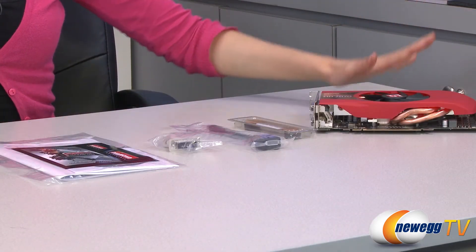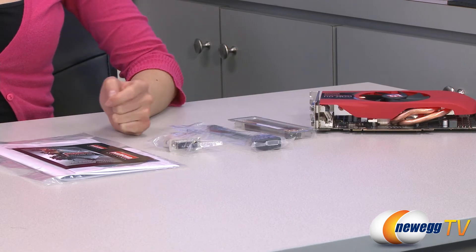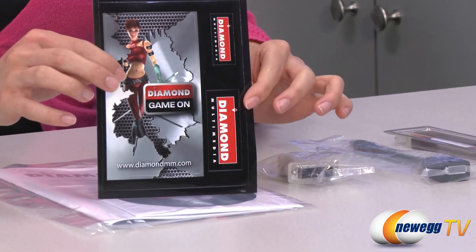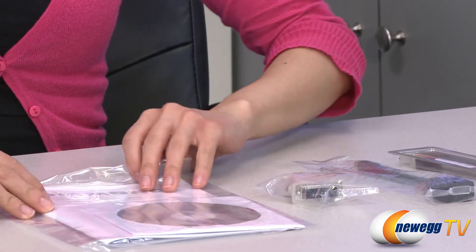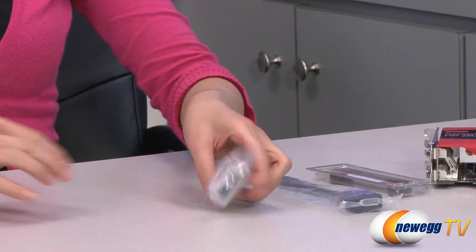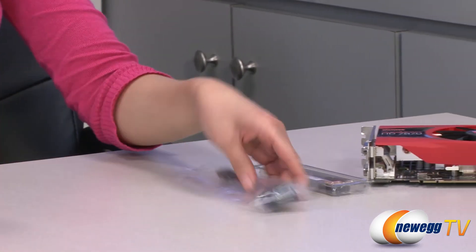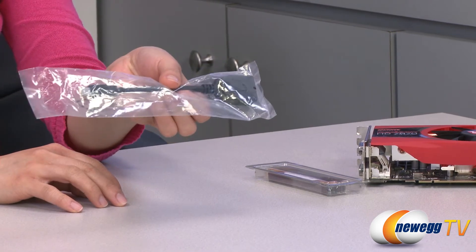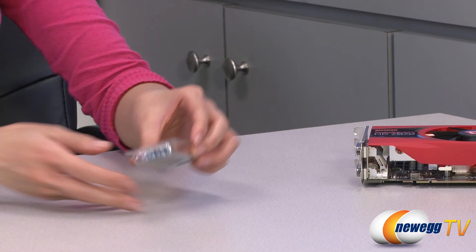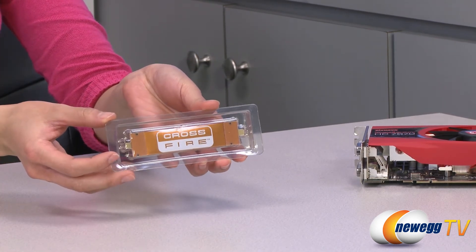Here's everything that comes in the box. We have the card itself, which I'll go over in a little bit. For accessories, we have some Diamond Game On logo stickers, and in this packet your user manual as well as installation guide. Your DVI to VGA adapter, a mini DisplayPort to single-link DVI passive dongle, and finally we have a Crossfire Bridge Interconnect cable for a dual card setup.